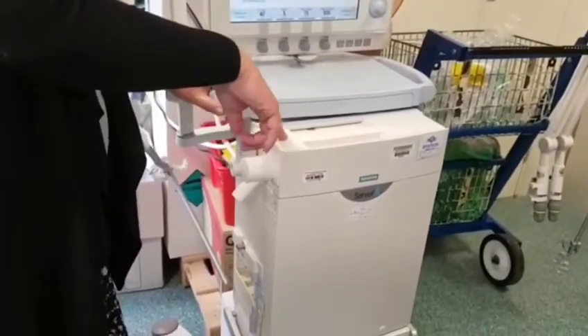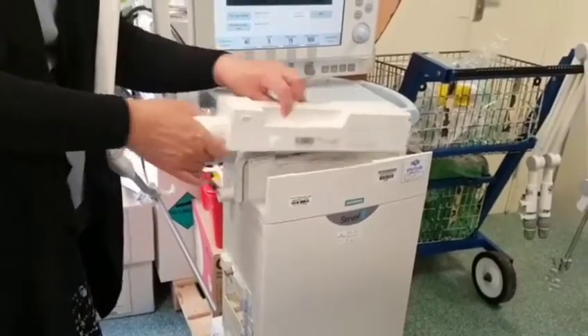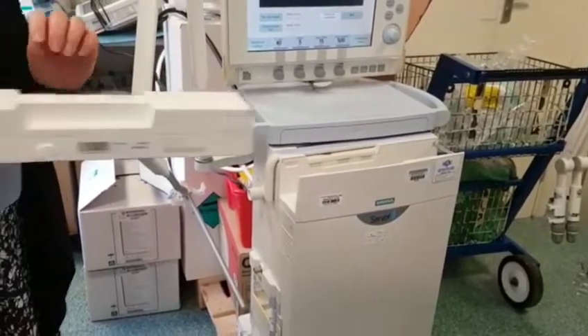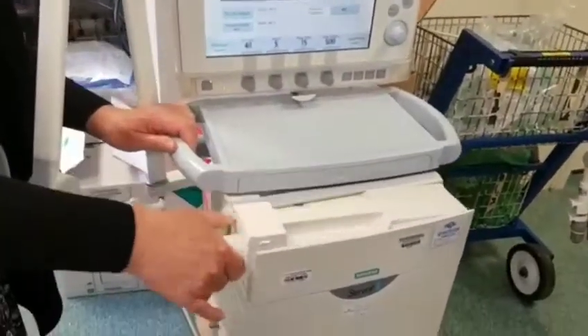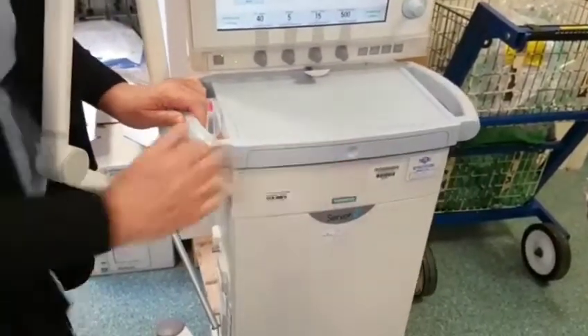Just like the Servo U, you have to depress the button to release, lift out, take away, send to CSSD, get a new one, slide into position, and push down. Then you can push the patient part back.